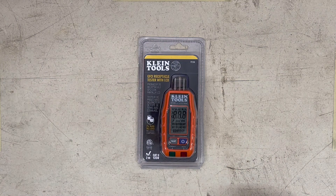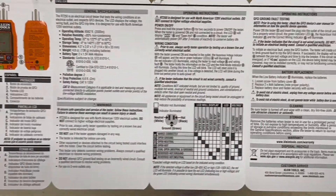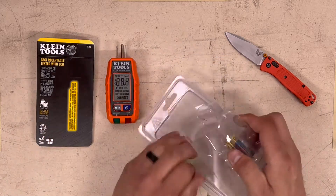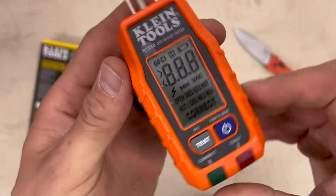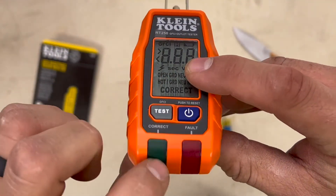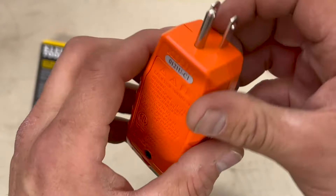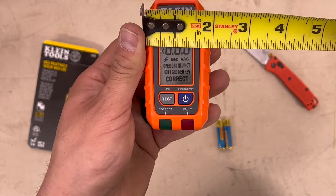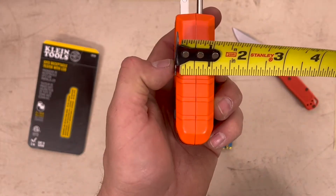Let's open it up. We've got a test button, power button, correct light, and fault light. It's just under two inches wide, looks like about three and five-eighths long, about an inch thick.